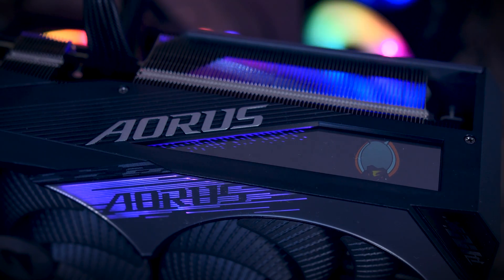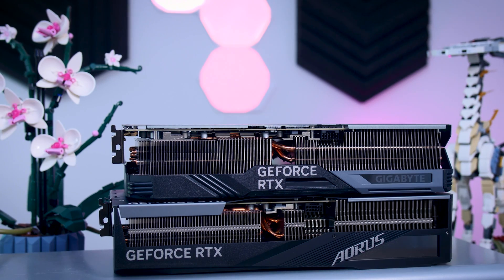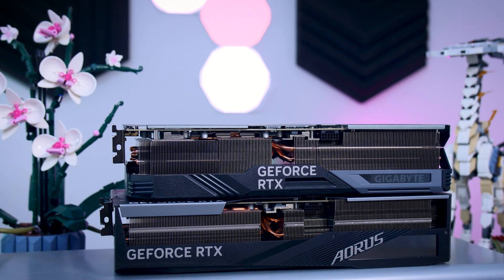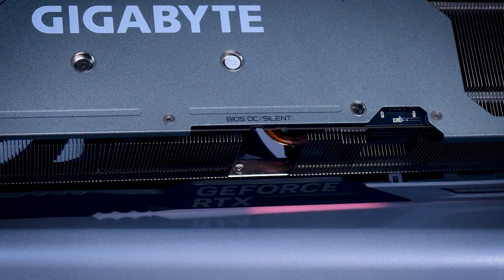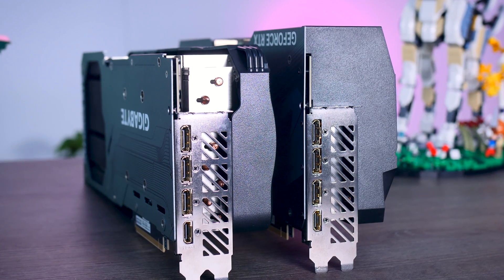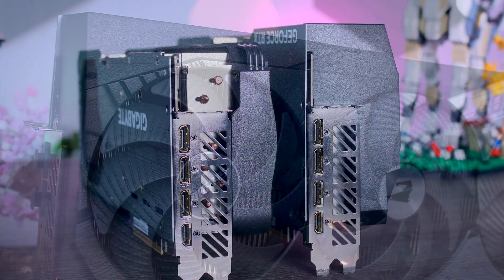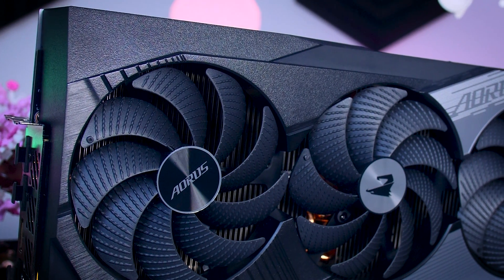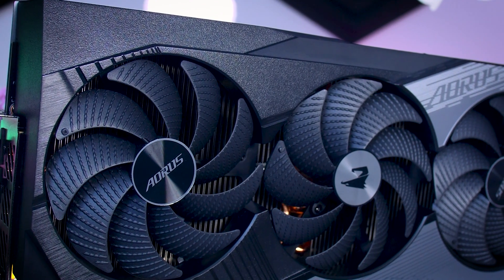Aside from design and RGB, these two cards are pretty similar in other aspects. They both use the same 16-pin 12V high-power connector, they both have a dual BIOS feature, and they both have three DisplayPort 1.4 connections and one HDMI 2.1 connection on the back. It is a bit of a shame that the Master doesn't come with an extra HDMI port — if you need one, you will have to go for an ASUS card, for example.